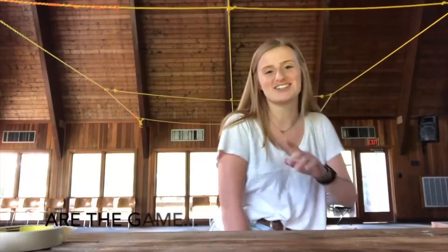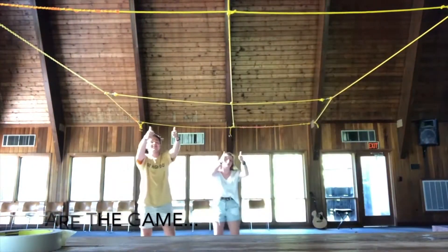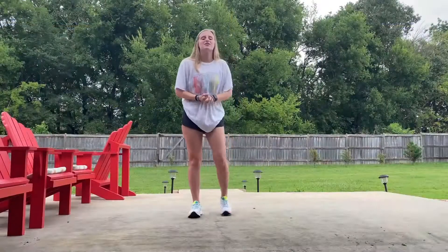So today in the chapel, we're going to say good morning and welcome. Hey y'all, and welcome to the chapel.